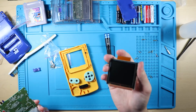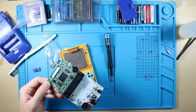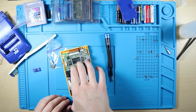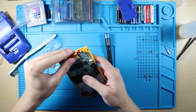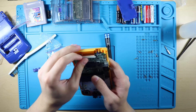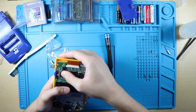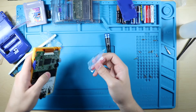We can go ahead and put the screen right in there, then slide the motherboard in right there. Make sure the speaker's in, make sure all the other holes line up, put the screen in - that is plugged in and now locked in.